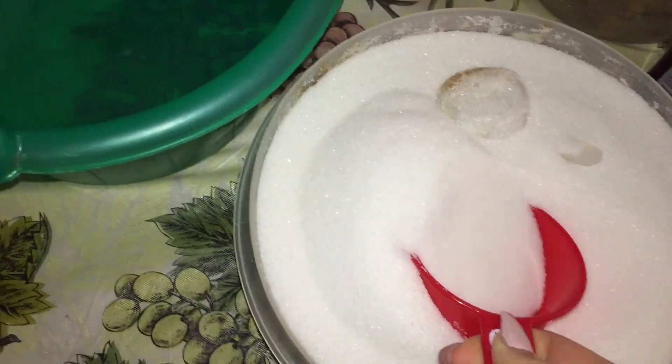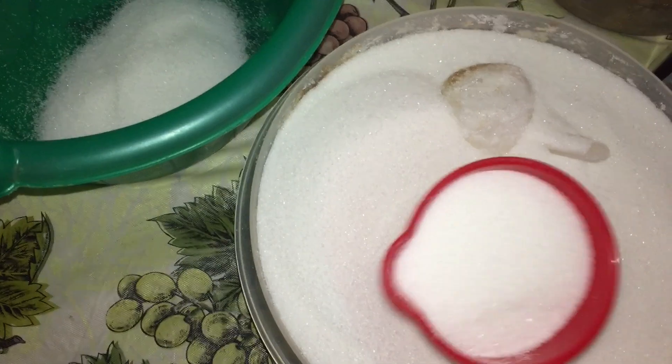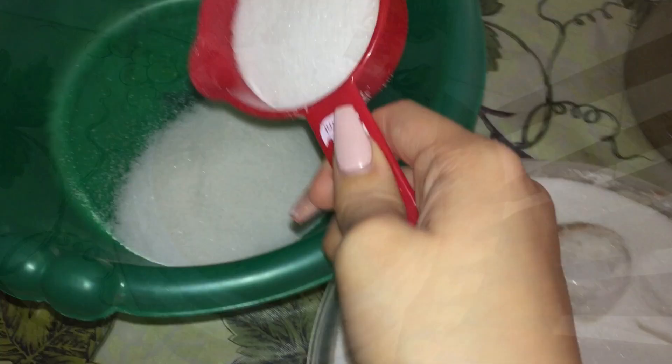You are going to need one cup of granulated, a.k.a. white sugar. Now half a cup of brown sugar — watch me struggle trying to get to the sugar.